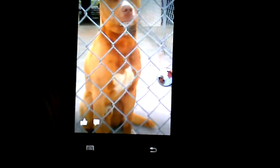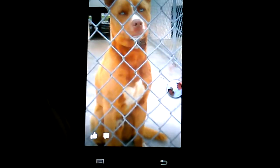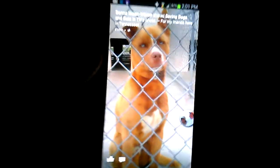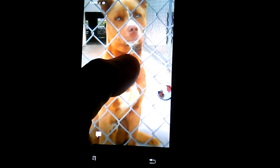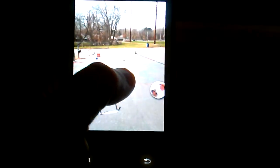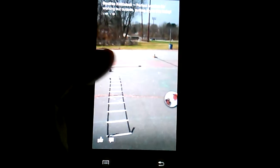If I hit my standby button and then hit it right back, where your lock screen would normally be is now where your Facebook Home is. These are the updates from the people you're friends with on Facebook. If I want to see the entire picture that's in the background, all I have to do is press and hold my finger to it and it pushes the picture back so you can see the entire picture.